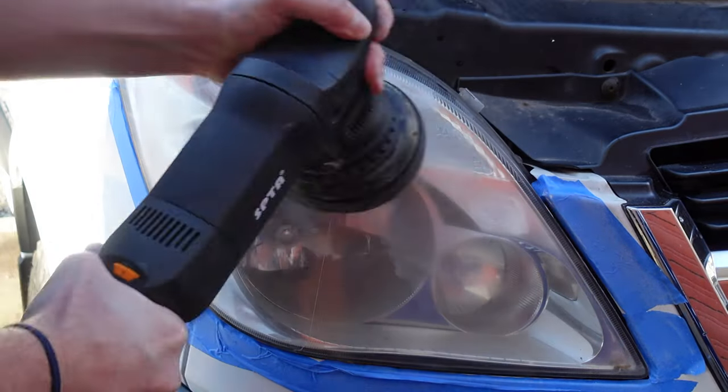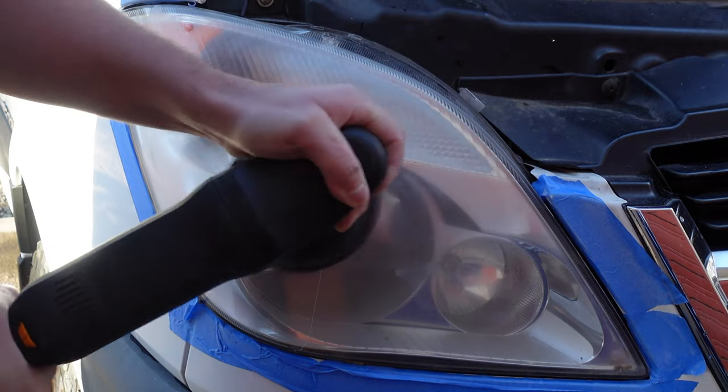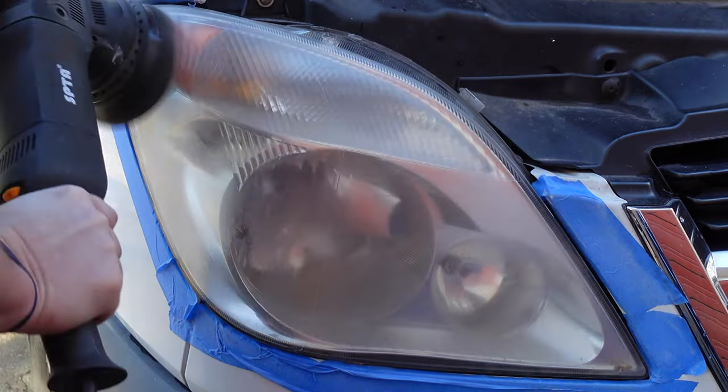Don't feel like you need to use a power buffer if you don't own one. You can get the exact same results from the soft side of a kitchen sponge from your sink.